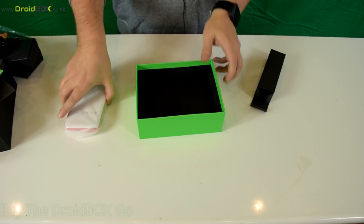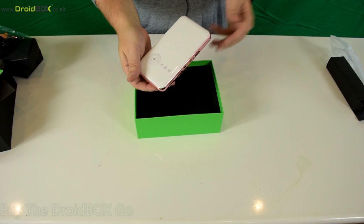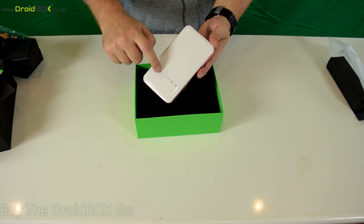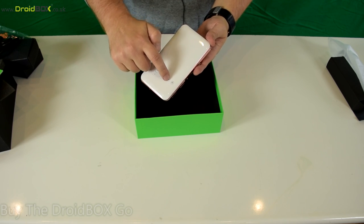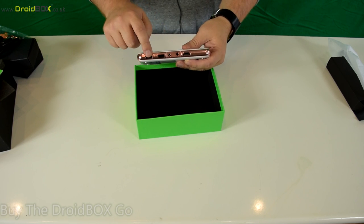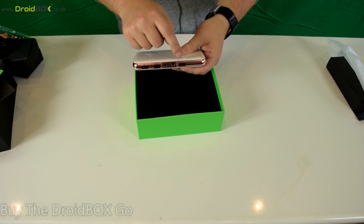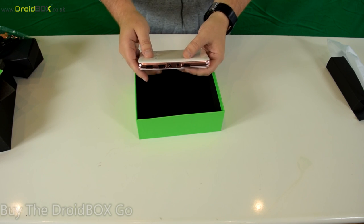On to the projector itself — if you're familiar with our previous projector, you've got the navigation buttons and OK button in the middle, a back button, menu button, and the power button. On the sides there are two USB ports, the power supply socket, and a headphone socket.